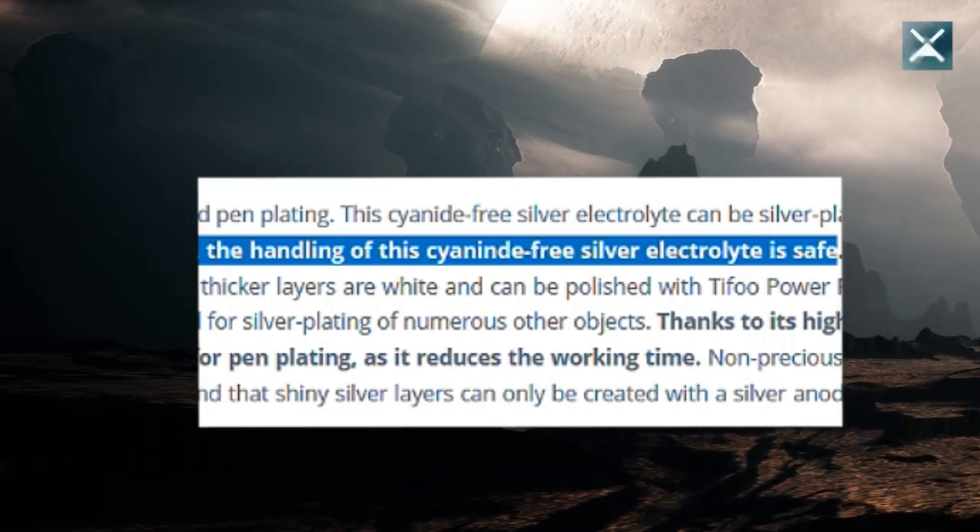I strongly recommend that you only work with cyanide-free solutions, like for example the one from Tifu that I use. Of course you shouldn't drink these solutions either, but the cyanide-free solutions are much safer to work with. And don't be surprised — containing silver, this stuff is also more expensive than copper solutions.